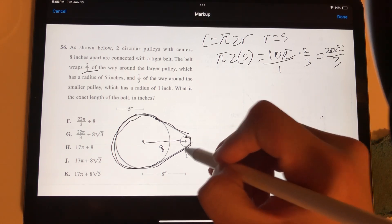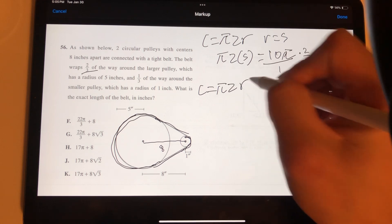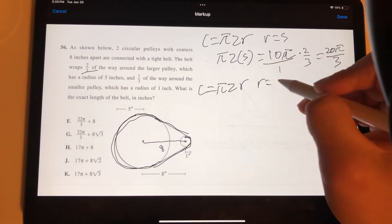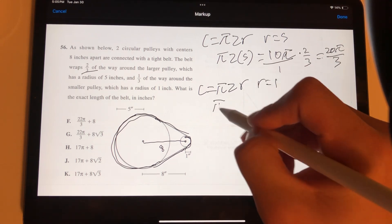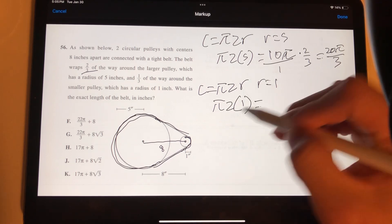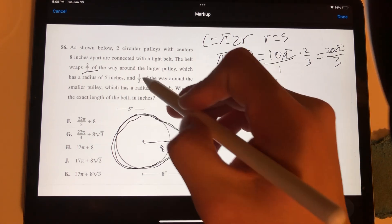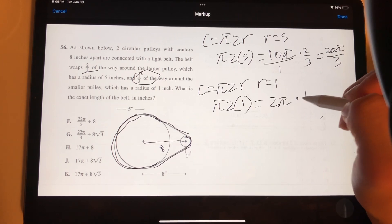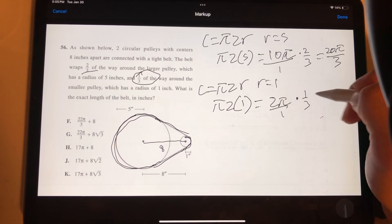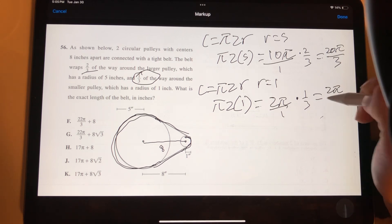For the smaller pulley, we use the same circumference formula: C = 2πr. The radius is 1, so C = 2 × π × 1 = 2π. The belt wraps 1 third of the way around, so we multiply: 2π × (1/3) = 2π/3. So the arc length for the smaller pulley is 2π/3.